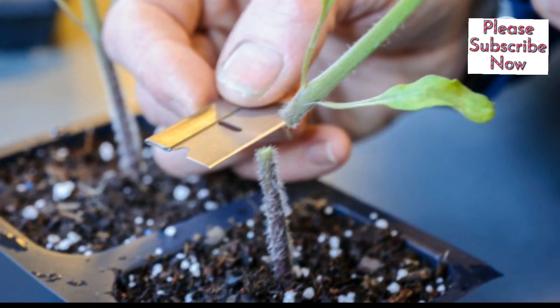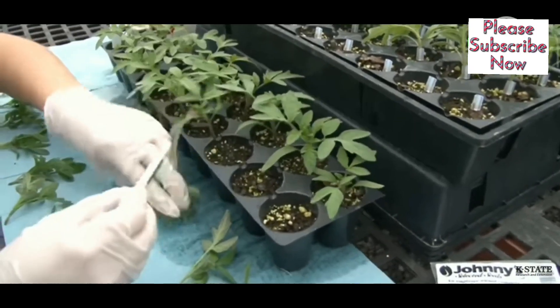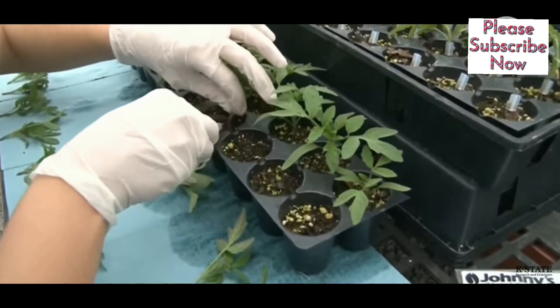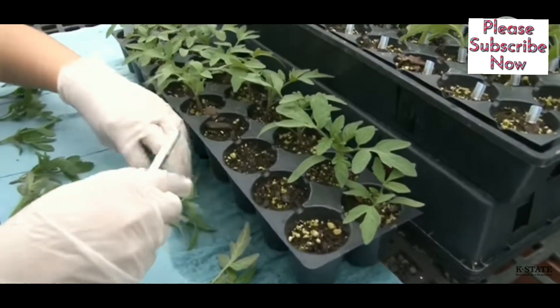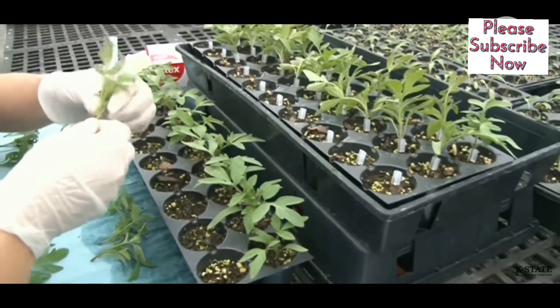Step 3: Make diagonal cuts. Use a sharp blade to make slanted cuts above the seed leaves of both plants. Step 4: Join the plants. Carefully press the cut parts of the scion and rootstock together, aligning the vascular tissues.